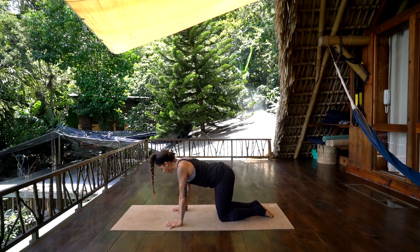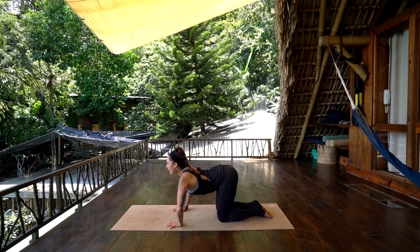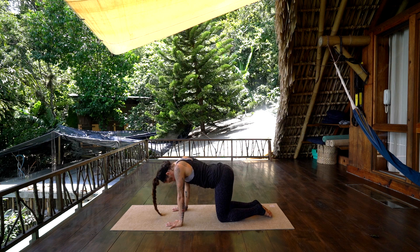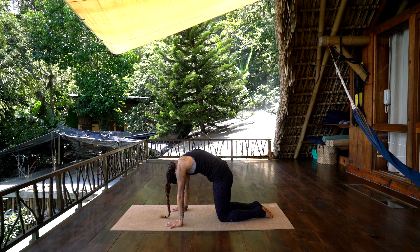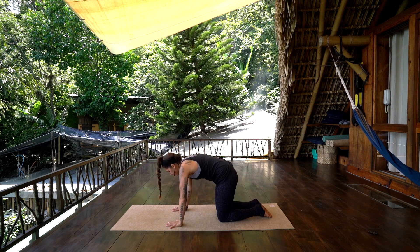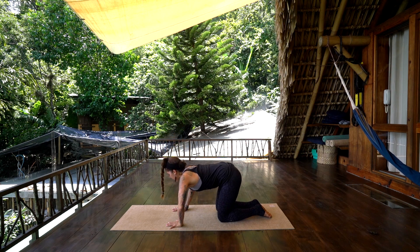In tabletop position, take an inhale, allow the belly to drop, look forward, nice open chest. On exhale, round the spine, pull chin into chest. Inhale, belly drops, look forward. And exhale, round the spine, chin to chest. Inhale, belly drops. And exhale, round.